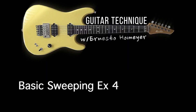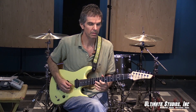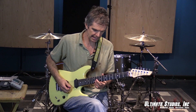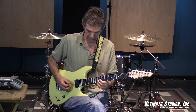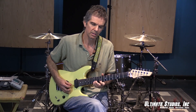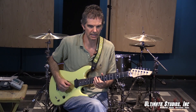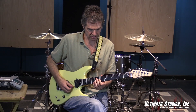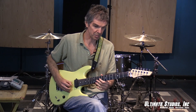Now we're going to go descending. For descending there are two ways to play it. A very famous way is upstroke, pull off, upstroke, and then downstroke. But for sweeping 100%, you have to go downstroke on the E, upstroke on the C sharp, upstroke on the A, and upstroke on the E.